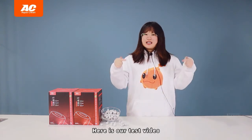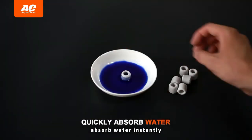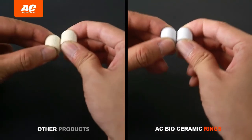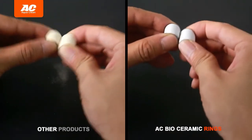Here is our test video. As you can see, the AC ceramic ring can absorb water instantly and has a strong water absorption capacity. We rub the ceramic ring and you can see that almost no powder appears.